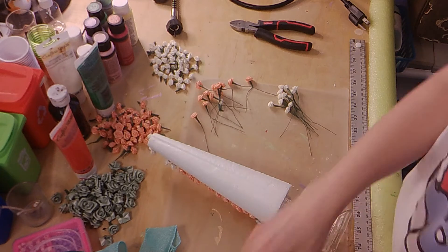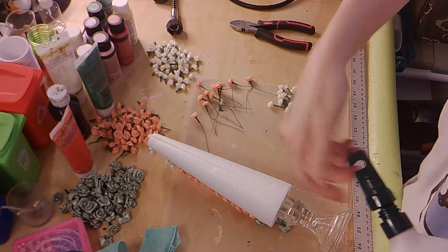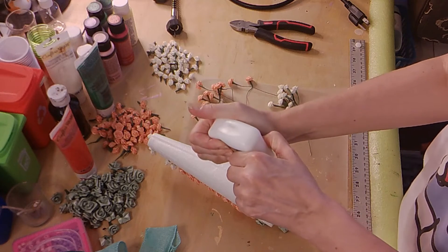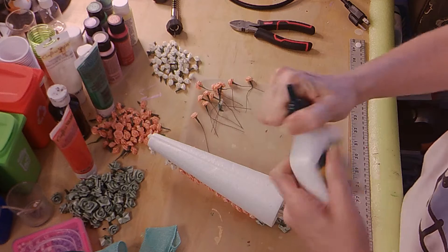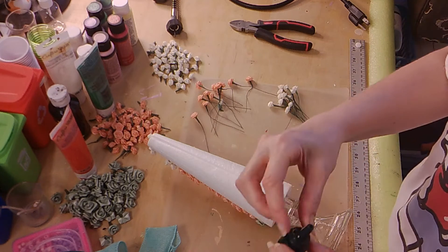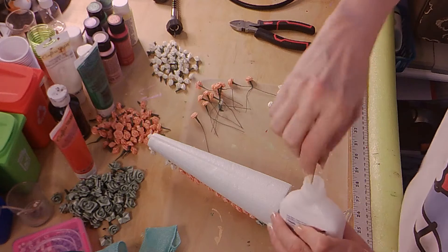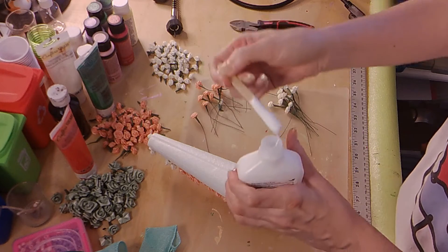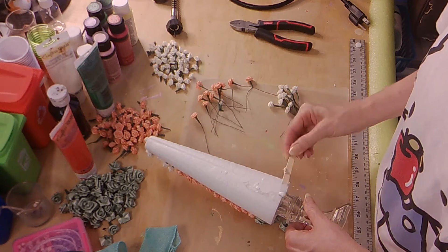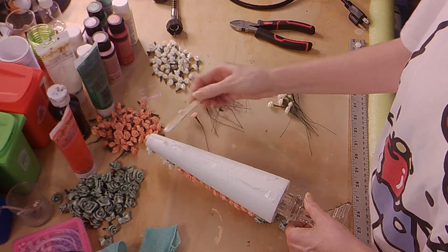To get started, you're going to take some glue — okay, all right. You're going to just go along from top to bottom and just put, just kind of smear some glue.